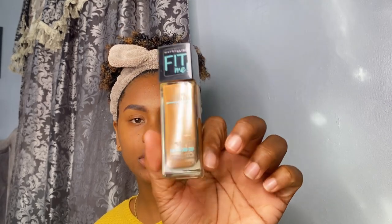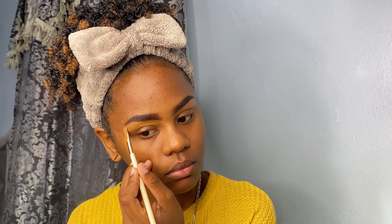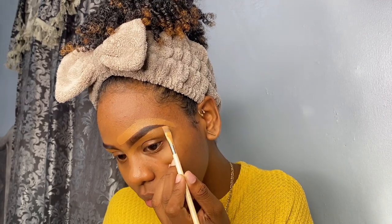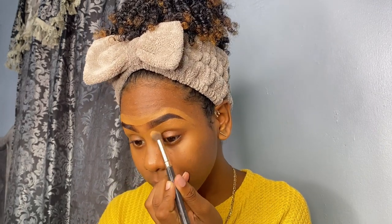I usually do my eyebrows first when I do makeup and currently they're looking bold and crazy, but we can fix that — we can clean it up with my foundation and concealer. This is the Tarte Shape Tape Glow Wand and I'm using the Maybelline Fit Me Matte Poreless foundation in the shade 308, just to clean up my brows. I'm gonna mix the two together. Blending is key, guys.